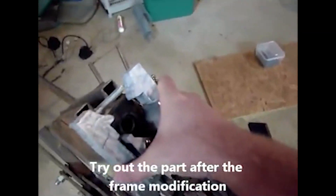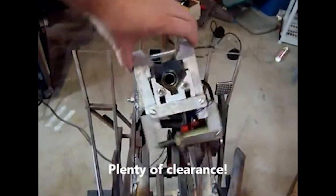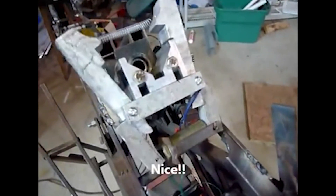We left off the last video with the work stands and the steering column locking mechanism, which locks the handlebars to the steering column when the virtual pivot assembly front end closes.